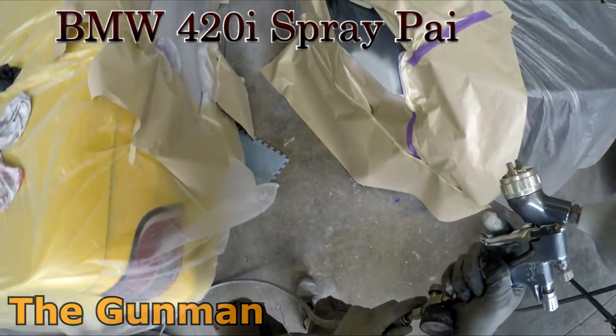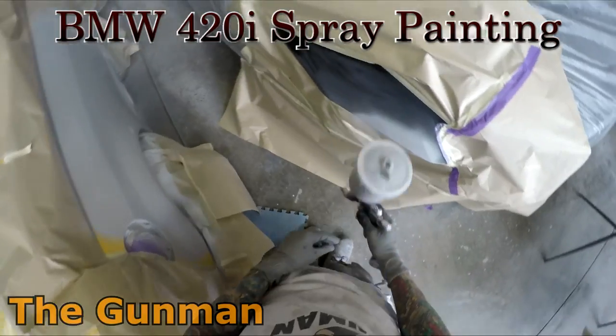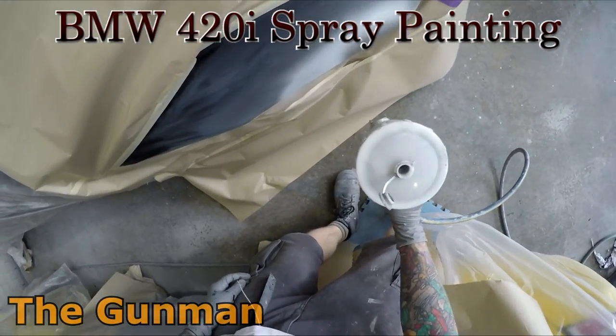Howdy YouTube and welcome to this episode of the Gunman. In this video I'll be taking you guys through the paintwork on this BMW 420i.